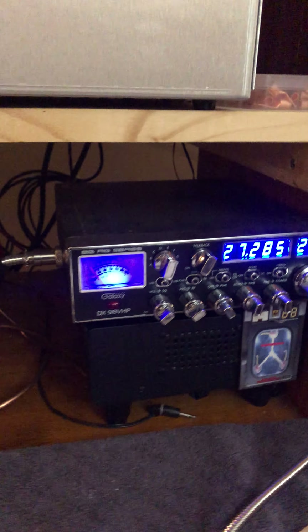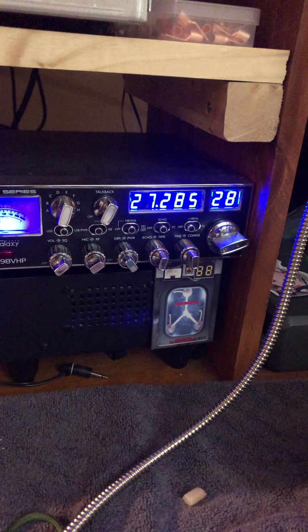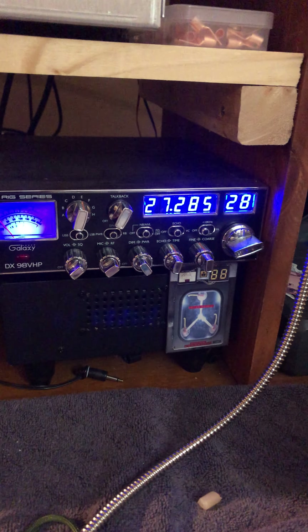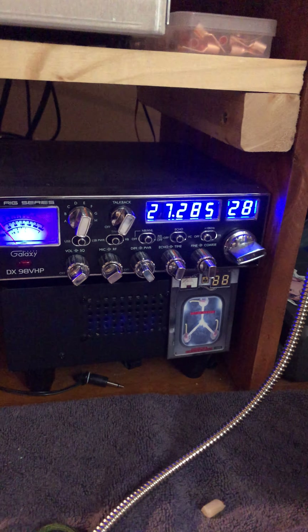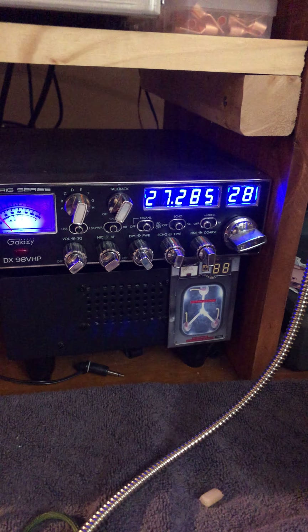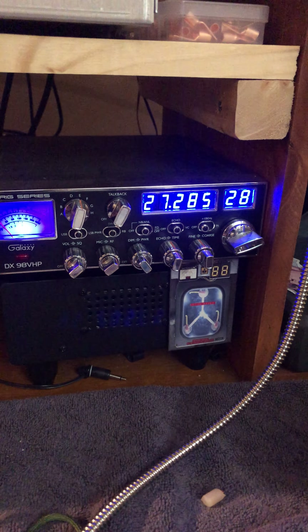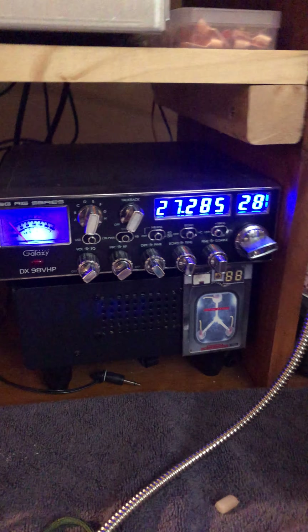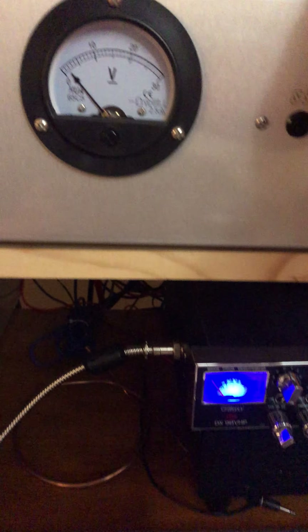28 AM — this thing turned out a lot more broadbanded than I thought. I actually tuned for the upper channels, you know, 27.400 for sideband. I thought to myself, well, I'll probably not be able to use this thing on 28, but I was wrong. It surprised me. But anyway, here we go.